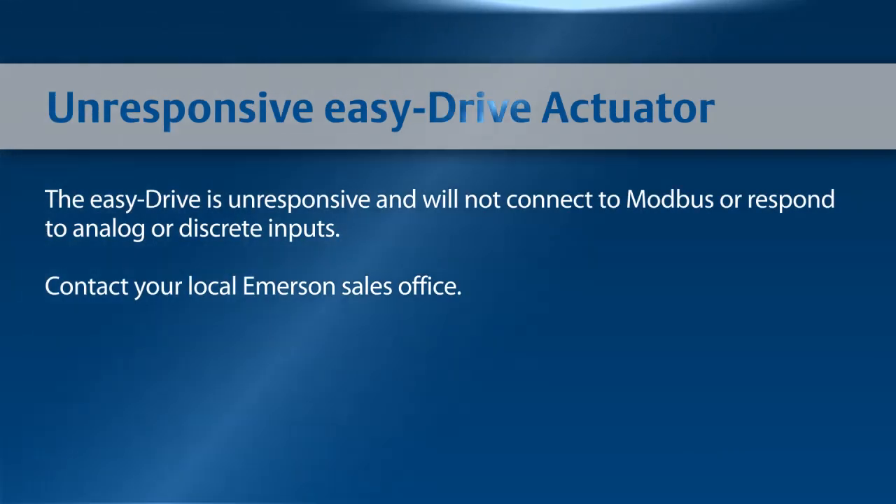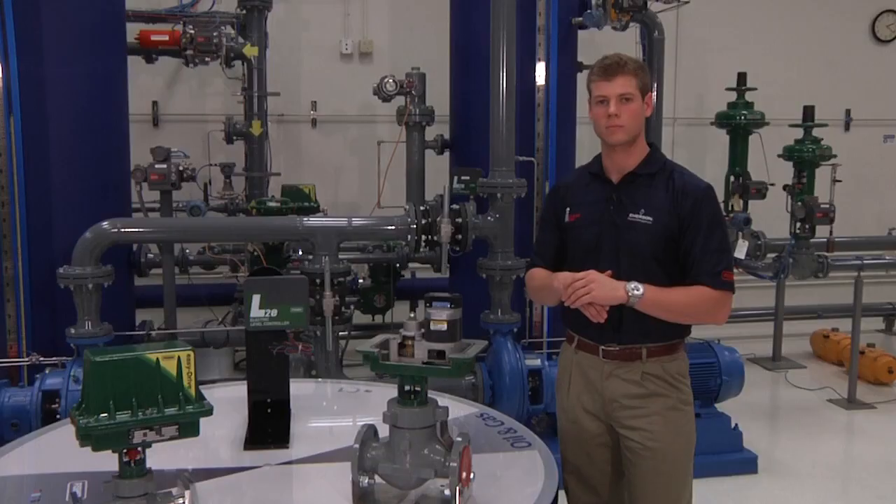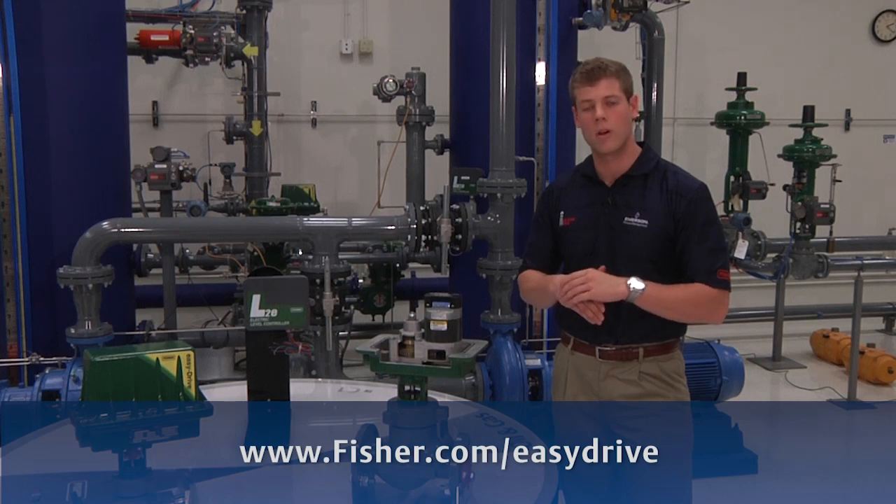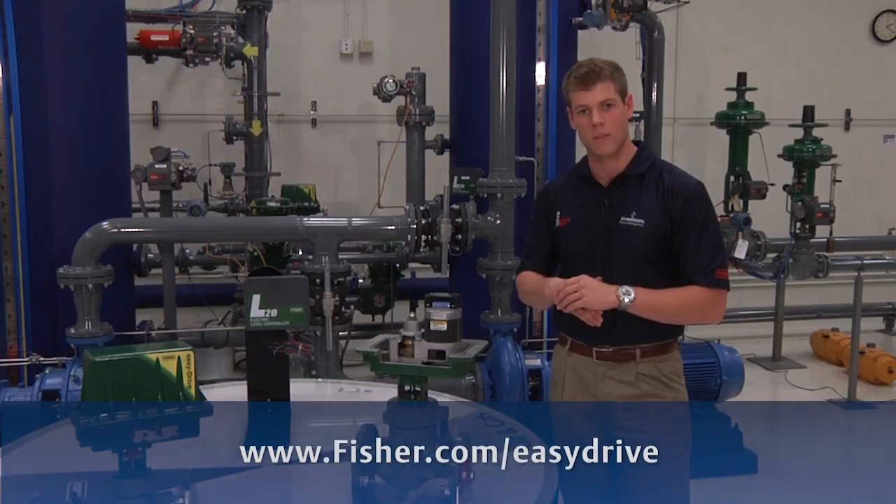If the EZ-Drive is unresponsive and will not connect to Modbus or respond to analog or discrete inputs, please contact your local Emerson sales office. For more information on the Fisher EZ-Drive electric actuator, go to fisher.com/easydrive or contact your local Emerson sales office.